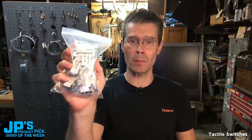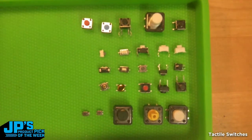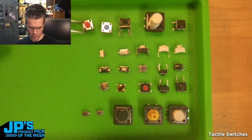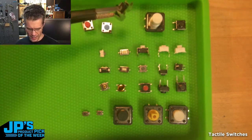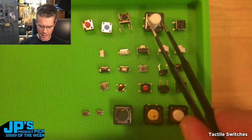The tactile button assortment — you get 25 different kinds of buttons, 10 each. Nice little smorgasbord of buttons here, and a little parts tray. Let's get the different colors on these. These are, I think, a typical 6mm, and this is one of those right-angle ones that has some good support for the board. These I love.